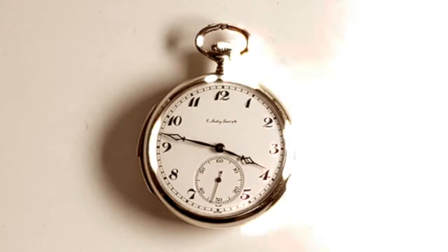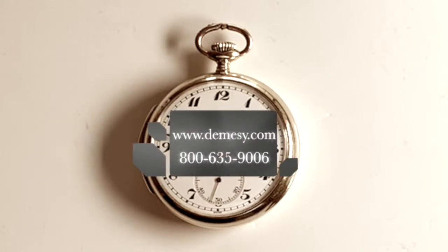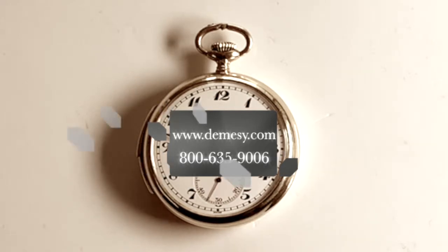We do thank you for tuning in to the Macy Fine Watches. To learn more about minute repeaters and other fine timepieces, please visit our website at www.demacy.com.